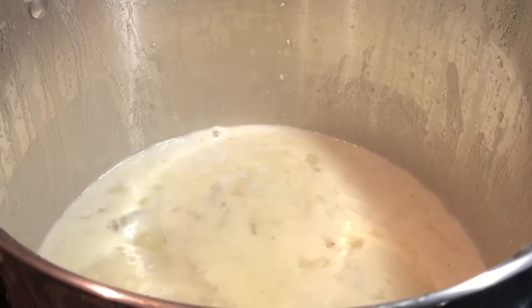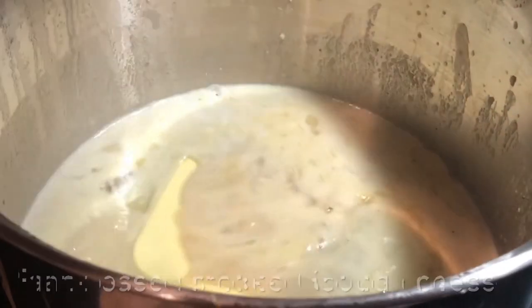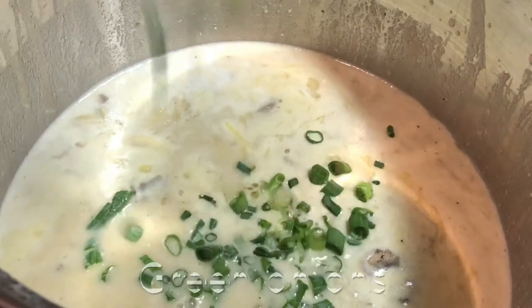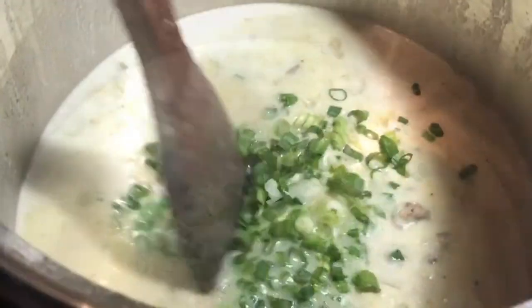Make sure that you cook that down a little and add your smoked Gouda plant-based cheese. This adds so much flavor — try not to skip out on this. You can get it from Walmart now; it's easy to find. Also add your green onions and give it a good stir. This is gonna be so good — I wish you could smell it. It's delicious.